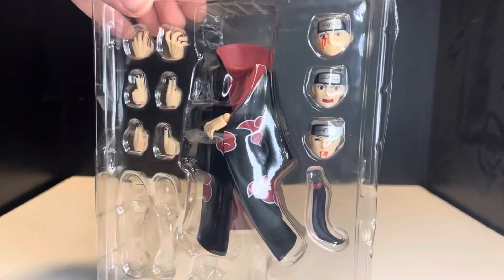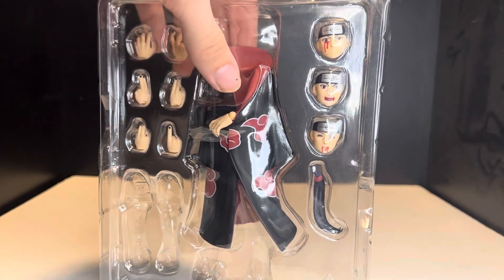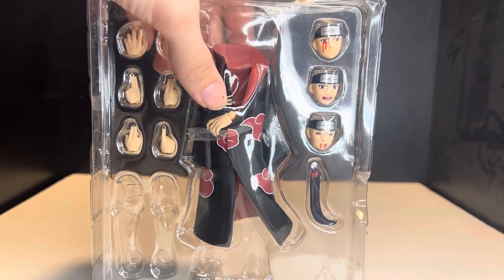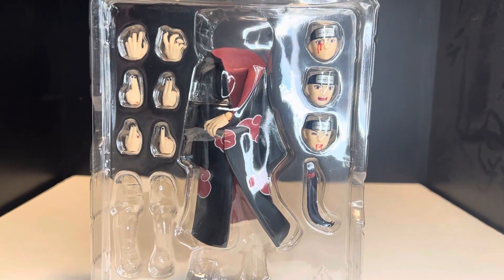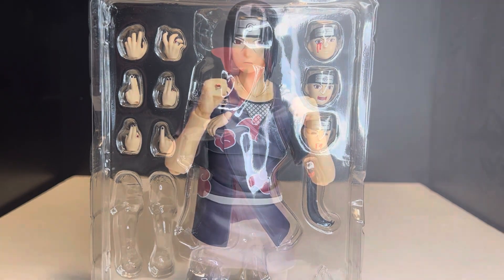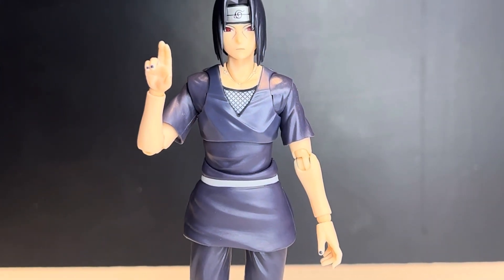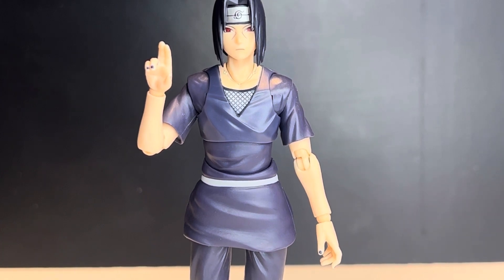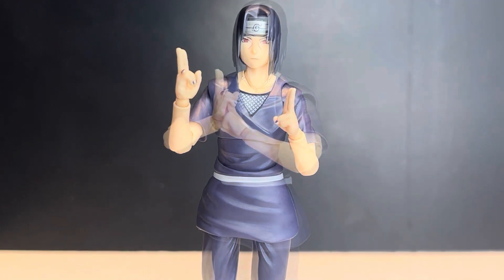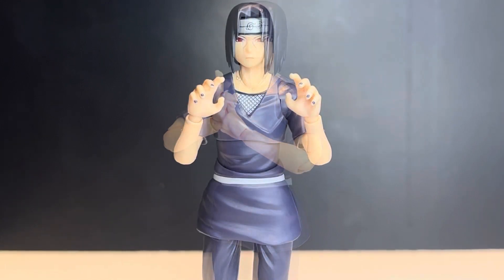Itachi also has a thigh swivel. Here's the accessory tray — you get his ponytail, three faces, and several hands. With the cloak there's an extra hand as well. He comes with fists, an open hand, a pointing finger, the Sasuke forehead-poke hand, and two jutsu hands you can put together for posing.